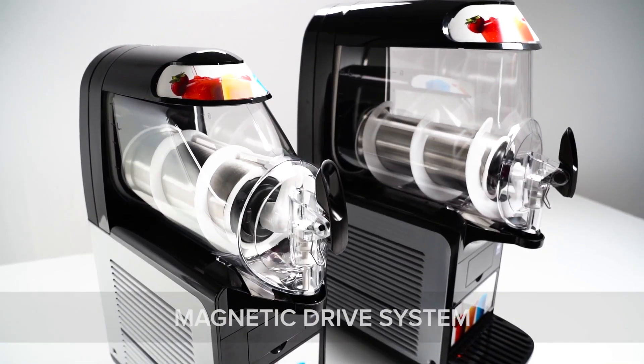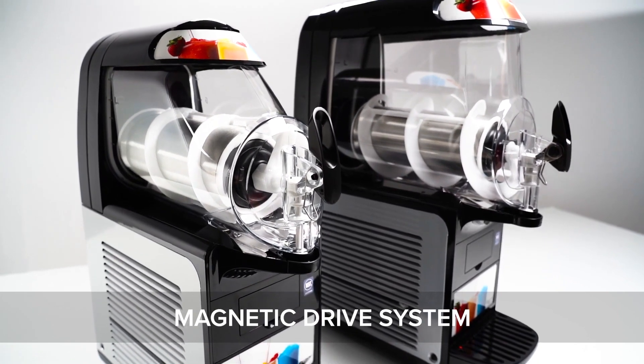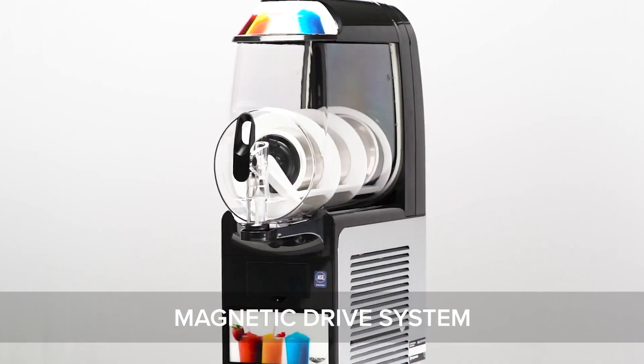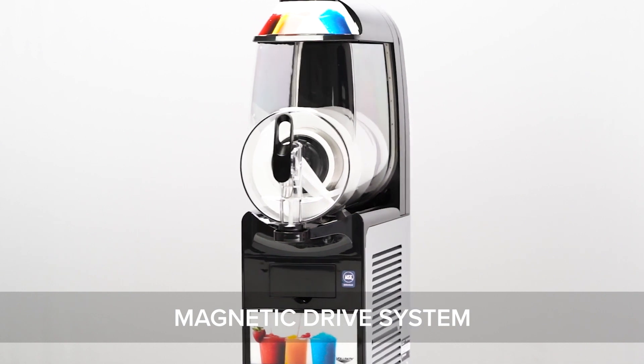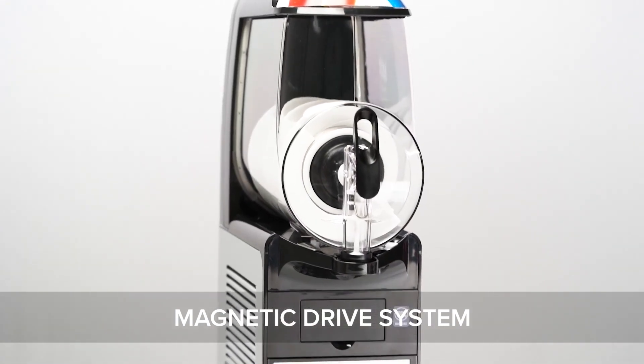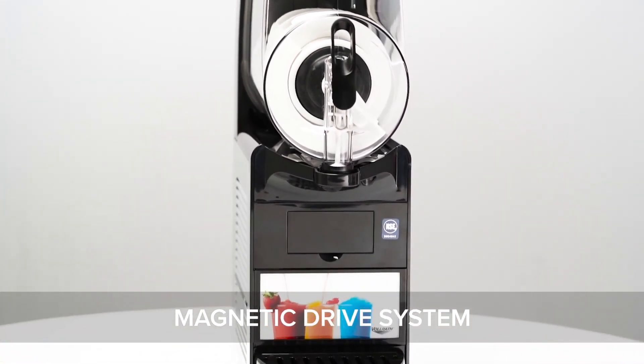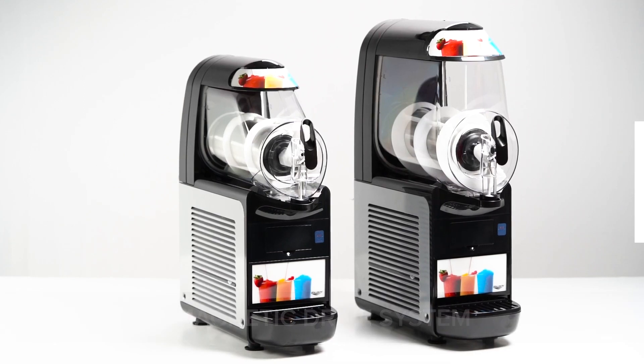Thanks to a magnetic drive, the Vollrath Frozen Beverage Machines promise smooth operation and simple cleaning. Designed to prevent damage to the auger motor if product freeze-up occurs, this magnetic drive system is more durable and requires less maintenance than a traditional drive system, offering longer service and worry-free operation.